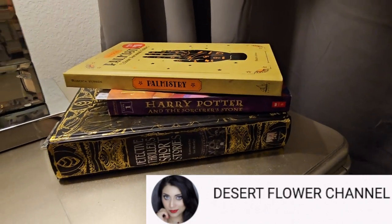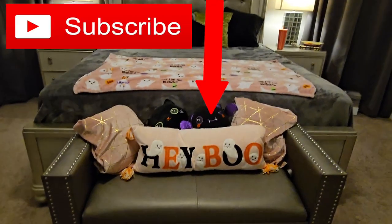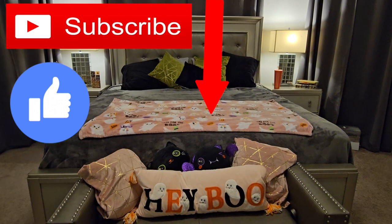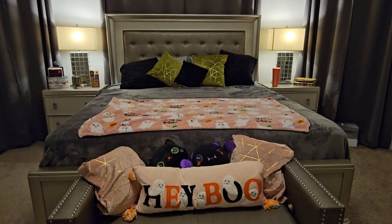Alrighty you guys, that is it for this video. I hope you enjoyed. Please subscribe if you haven't already, give this video a big thumbs up, and I will see you guys in the next video, which will have the full Halloween house tour. See you soon.